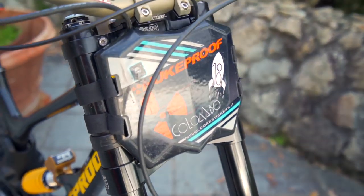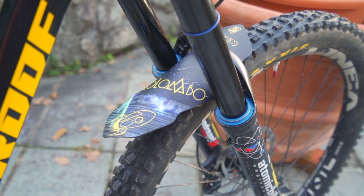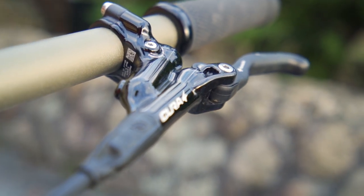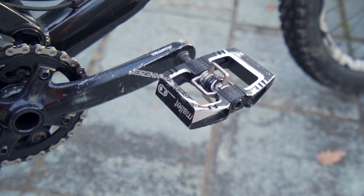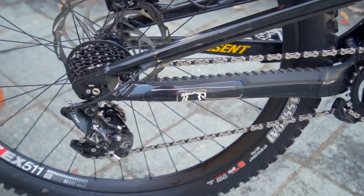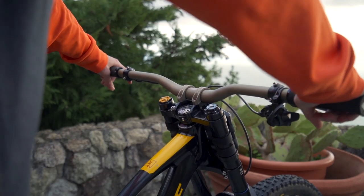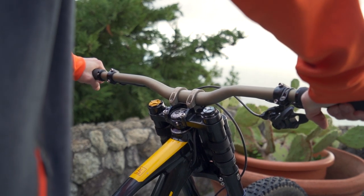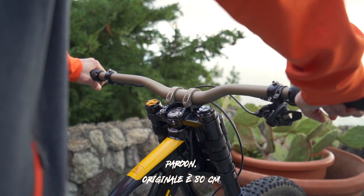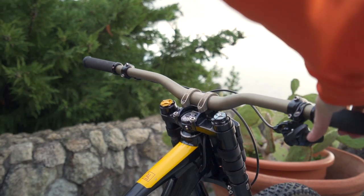Per il resto della componentistica uso manopole ODI, tabella porta numero, Core Stickers, parafango FT Pro personalizzato, freni Formula Cura a 4 pistoni che ci trovo molto bene, pedali Crankbrothers Mallet DH, trasmissione SRAM GX, e guida catena e paracorona della Shimano. Per quanto riguarda il manubrio uso un Renthal Fatbar da 78, non tagliato, rise 20, con il suo attacco manubrio sempre Renthal da 50.